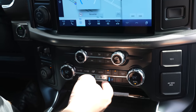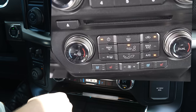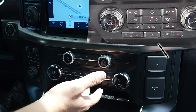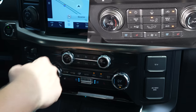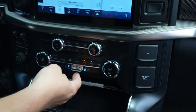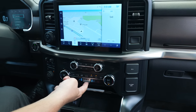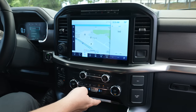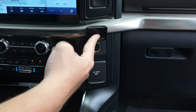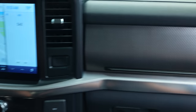They've also redesigned the fan speed control. In the previous generation Raptor you had to press left and right to adjust fan speed, which felt clunky. Now they've made it symmetrical with up and down controls, which is the way it should have been from the beginning. Up front you also have a normal household outlet plug as well as a 12-volt outlet.